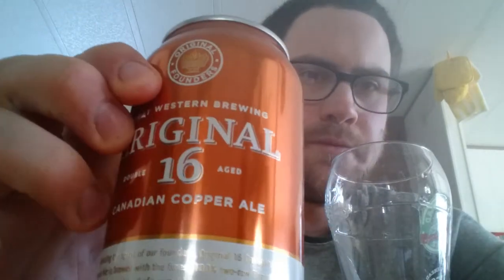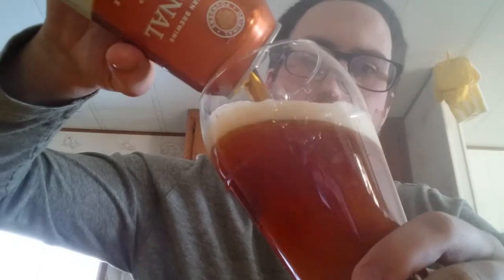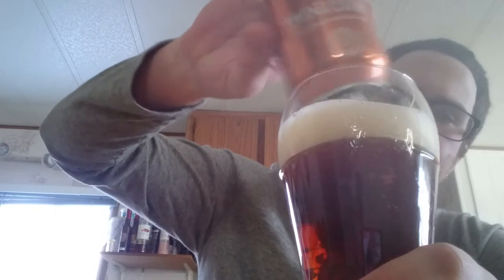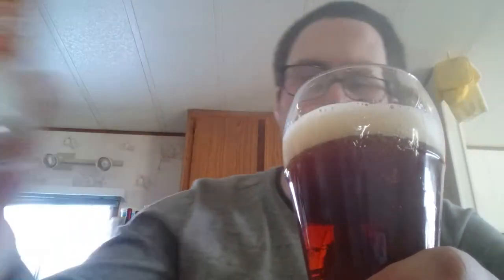Going back to what I was saying, this is the Copperail and I've got my old Moosehead cup again here. Let's give this a pour, shall we? That's the whole point of this video, so might as well. My phone's not as good quality as I'd like to have — I wish I had a camera or something, it would be a lot better quality.